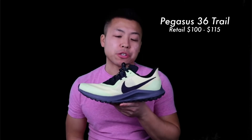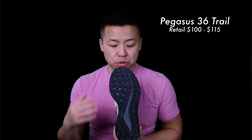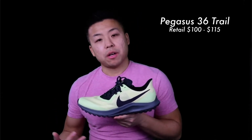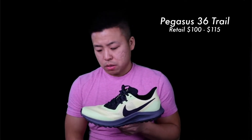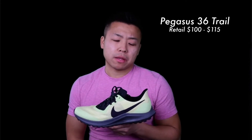Next up is the Nike Pegasus 36 Trail — my all-terrain running shoe. I use it for mountains, woods, and bad weather — anywhere you need better traction. As you can see, the lugs on the bottom give you stability. It also has dual Zoom Air pockets on the bottom for comfort, upper mesh for breathability, a 9.6mm offset, and weighs about 9.1 ounces for a size 9. It feels very similar to the Pegasus 35 and costs about $130 on Nike, with sales on certain colorways.